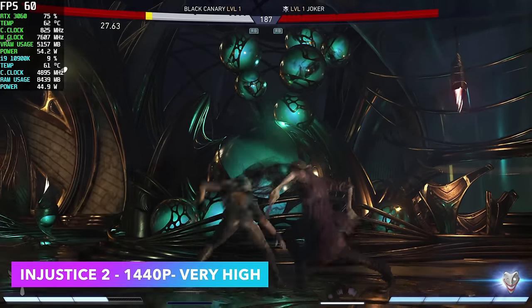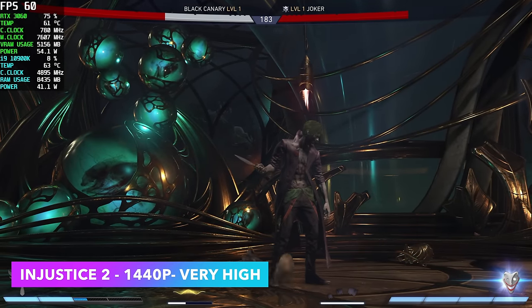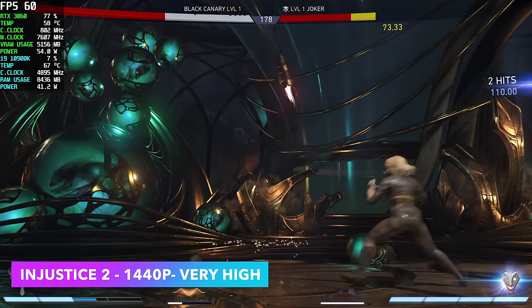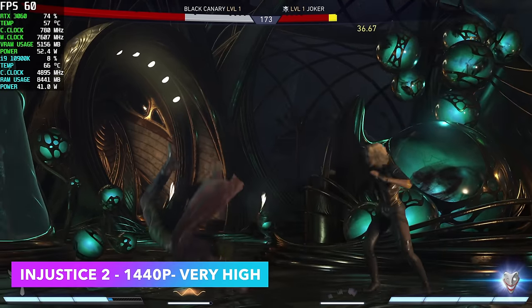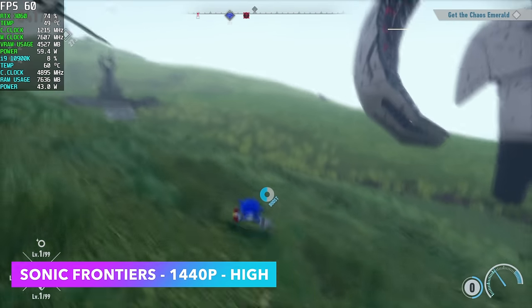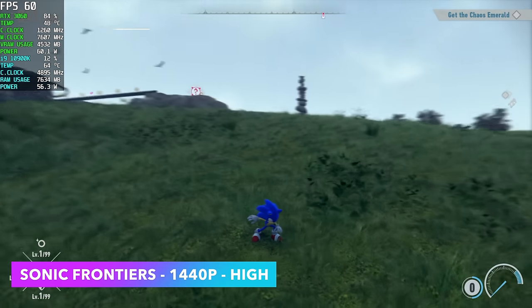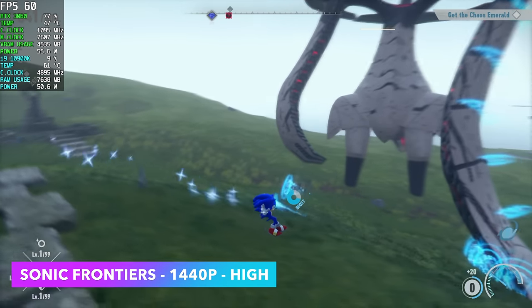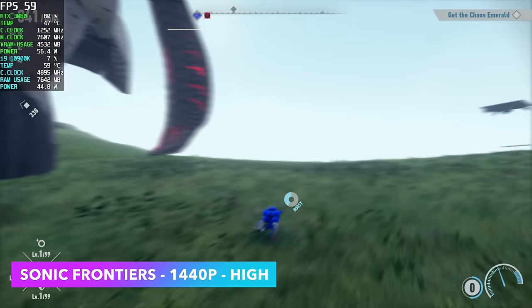Next up, Injustice 2 at 1440p Very High — we're maxed out here. CPU temps are looking pretty decent, only up to around 63°C, but we're not taxing the CPU very hard, only around 40 watts. Sonic Frontiers is one I always get asked about — at 1440p High we're running at 60fps and no matter where I go in the game we're right there at 60. Really great performance.